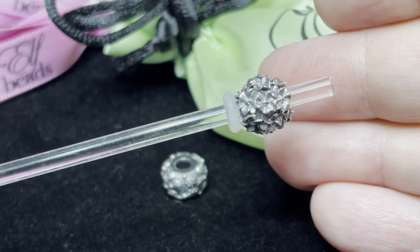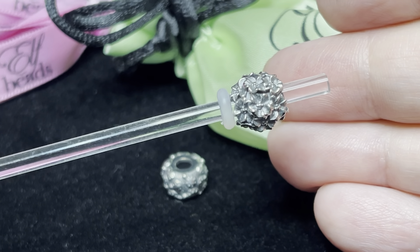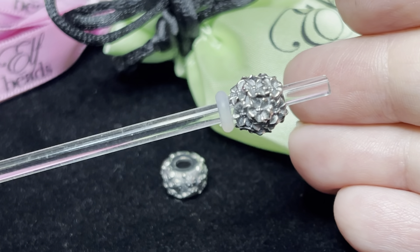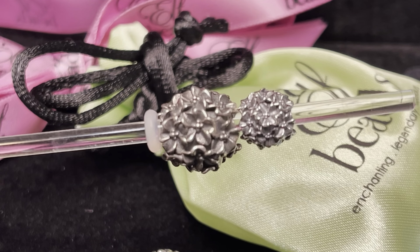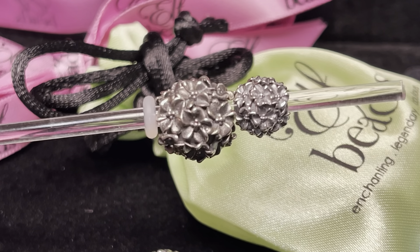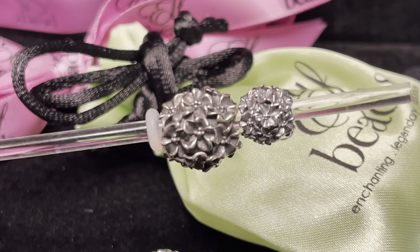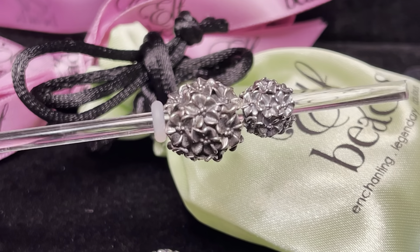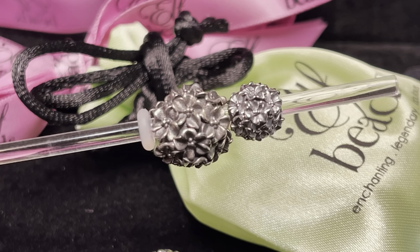Let me grab the full size version just so you can see how petite this really is, because on screen right now it looks pretty huge since I have it magnified. So here you have a side-by-side comparison of the Frangipani Garden Petite next to the full size version. They are both beautiful, but obviously the petite is much tinier and works on the Elf Petite bracelets. So there you have it.